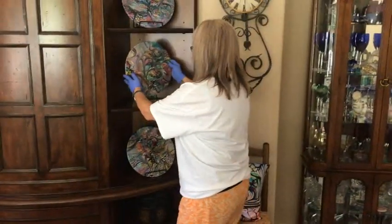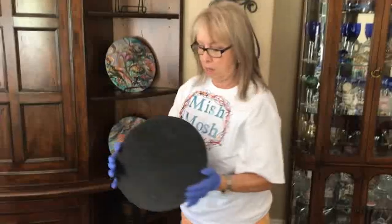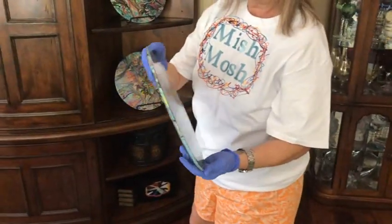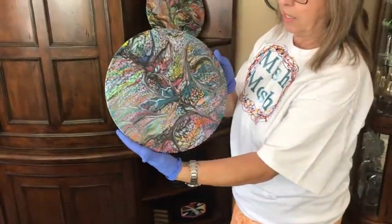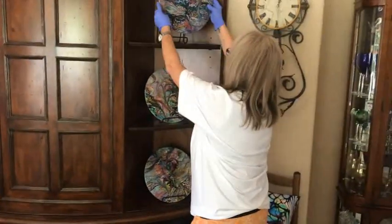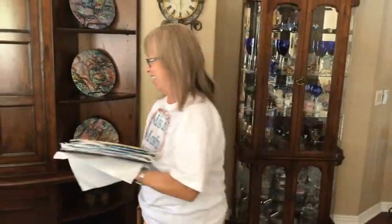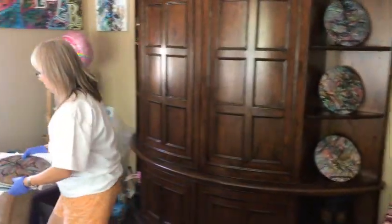They're all resined, ready to go. They will not warp. They are all varnished on the back, painted, and the whole front is resined. They're good to go. You can use them inside or outside — whatever suits your fancy.